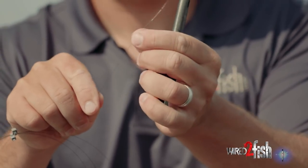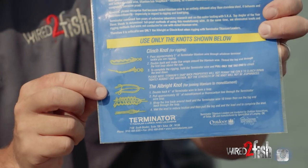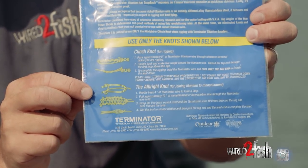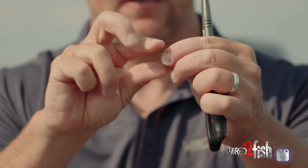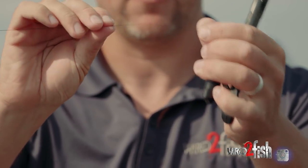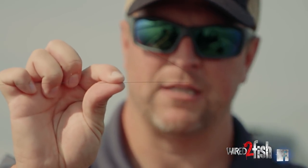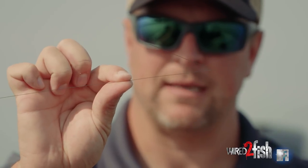I just use my pliers there — it cuts plenty easy once you actually kink it. Now what I'm going to do is just follow the instructions on the back of the package. I'm going to take it and bend a portion of it back onto itself, then take a pliers and pinch it. That's it — I've just made a right angle. I've pinched it tight, and that's the shank that I'm going to wrap my main line around.